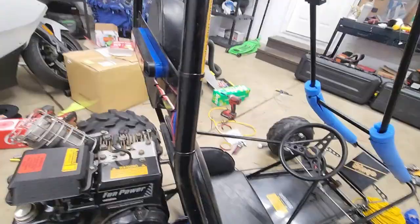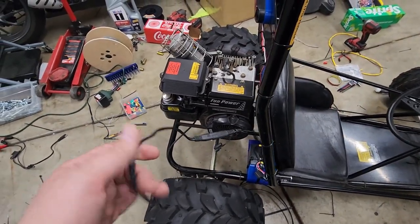I want this charged up and then we'll have to take it for a ride tomorrow.